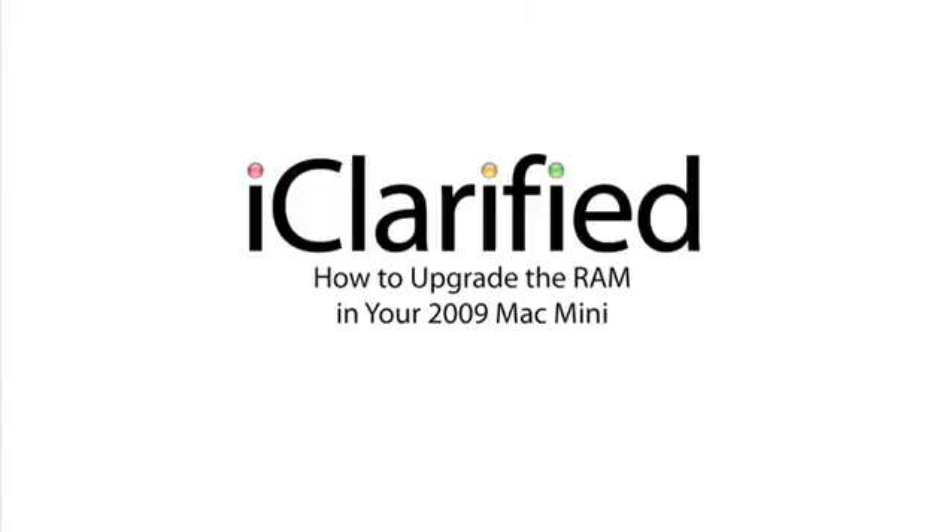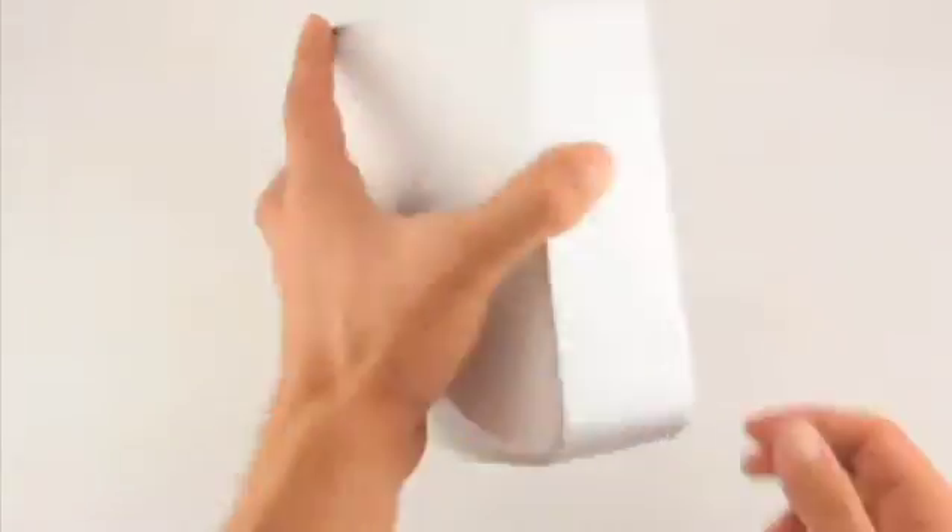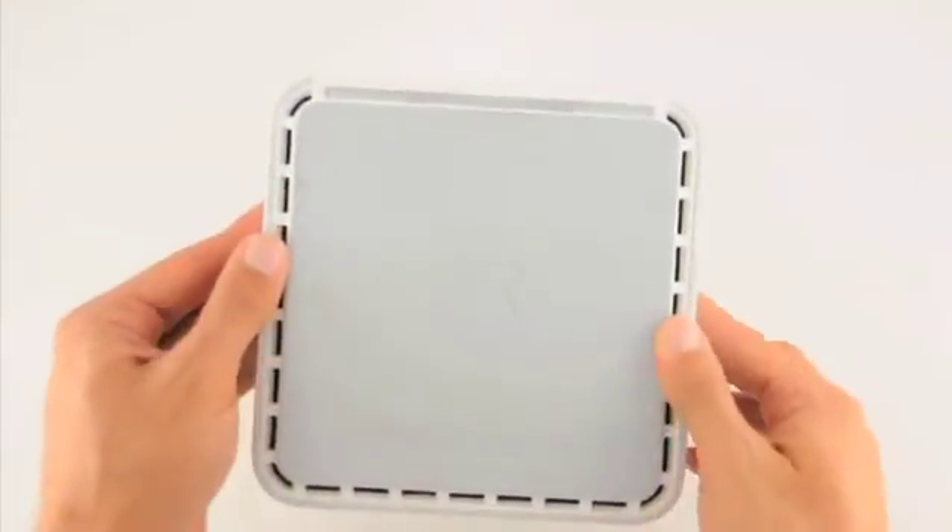Welcome to the iClarify tutorial on how to upgrade the RAM in your 2009 Mac Mini. To perform these steps you will need a putty knife and a number 00 Phillips screwdriver. Let's begin.